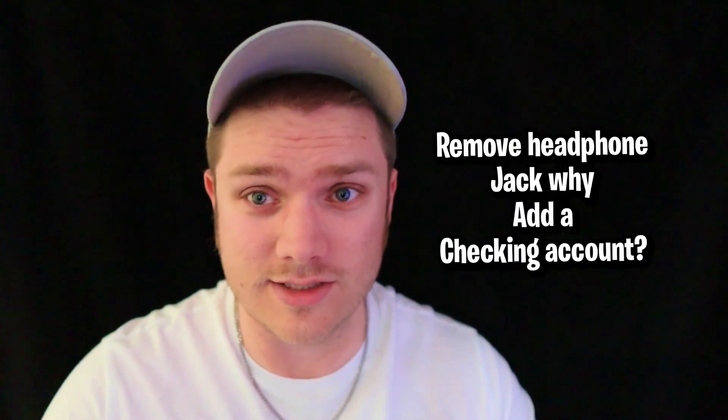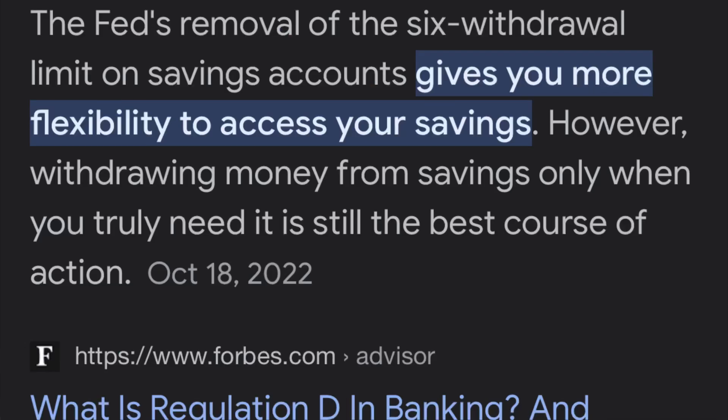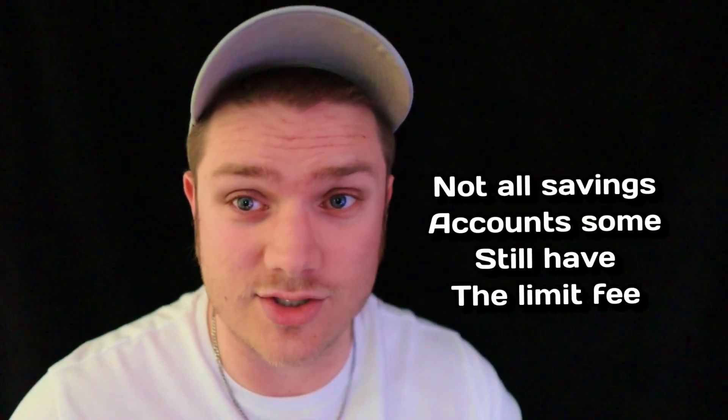Something I would like to see Apple add is a checking account and vaults for their savings account. Then again, Apple may decide to just not have a checking account altogether, because you can use Apple's high-yield savings account as a checking account. Apple's savings account does have a routing number and an account number, so you can set up direct deposit. It also doesn't appear like Apple has a limit on withdrawals, and they don't seem to have a fee for making too many withdrawals. That withdrawal limit law was actually deleted back in 2020, so with the right savings account, you can use it like a checking account. Personally, I prefer to have both checking and savings because I like to keep them separate.